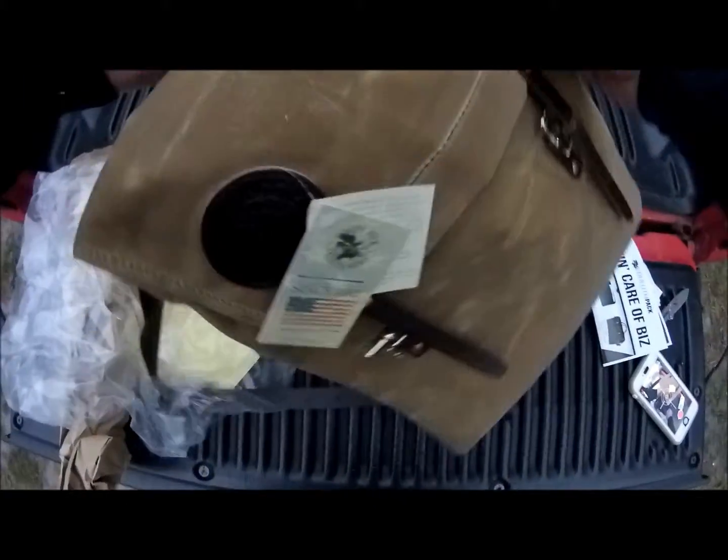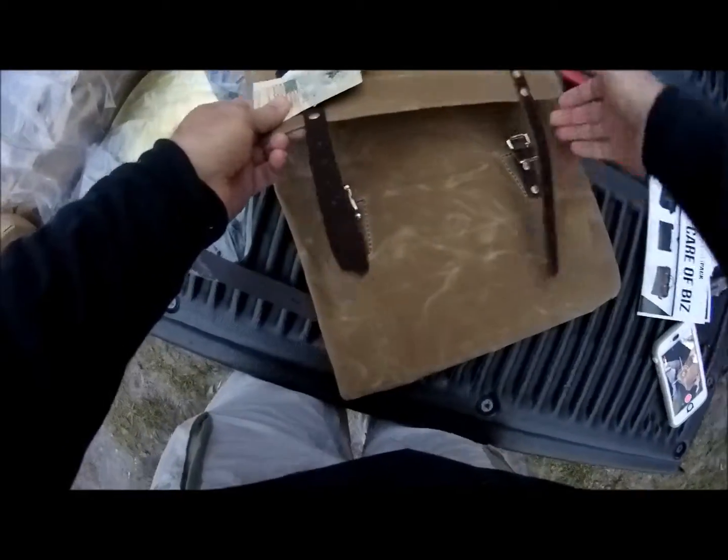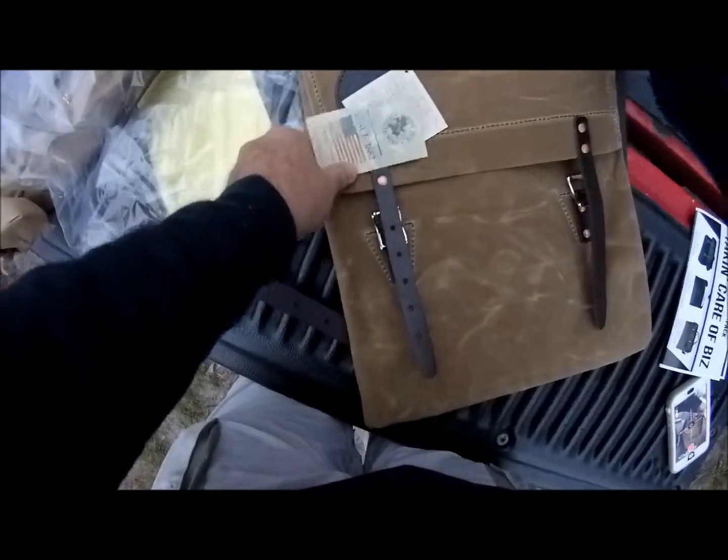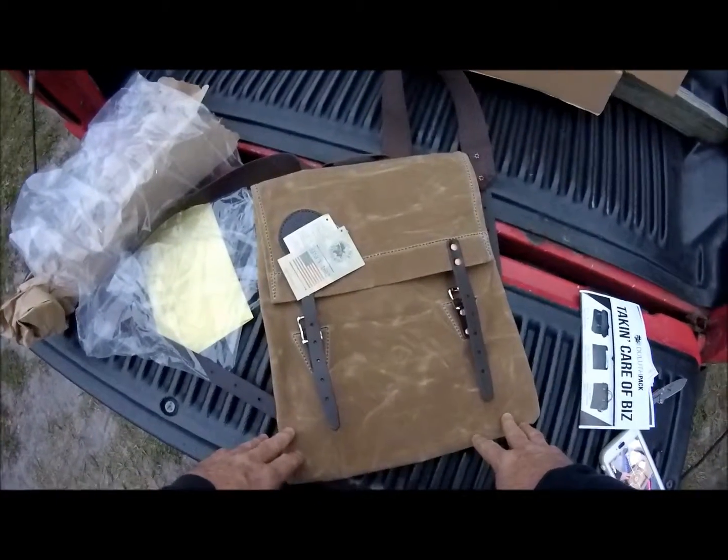That is the Scout Pack from Duluth Pack. We'll get this thing out on the road very shortly and give it a try. But it looks like one heck of a nice product.